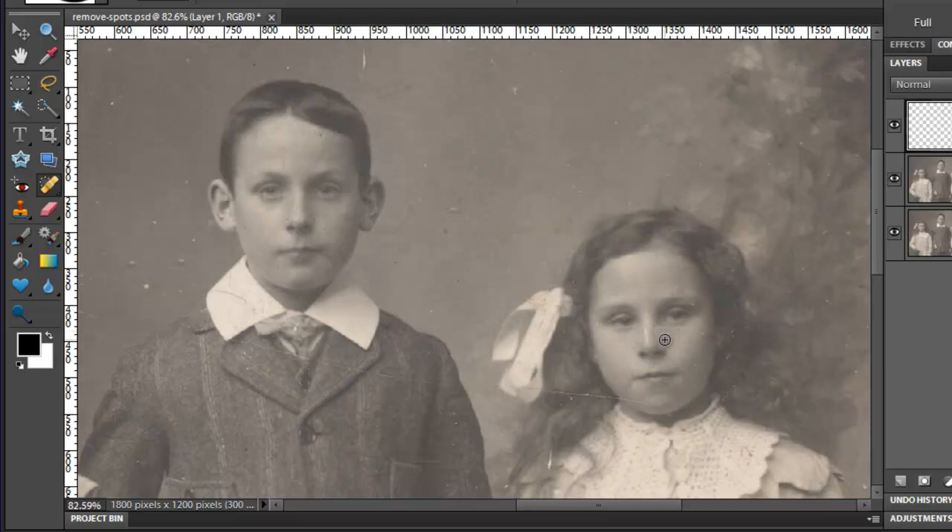Just click lightly over each of those areas. Let's click some of the blotches on her hair. Notice that she has a scratch that runs through her hair into her chin. Very carefully, just click and drag to get rid of the blotch on her skin. Then click and drag within the hair area to remove that scratch in her hair. With the Spot Healing Brush, it's important to be very careful not to straddle an edge between light and dark pixels because that may create an area of blur or smudging on your photo.